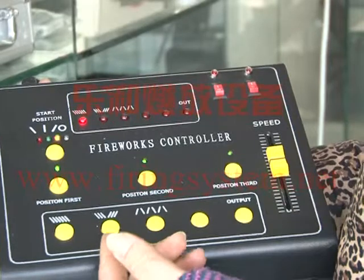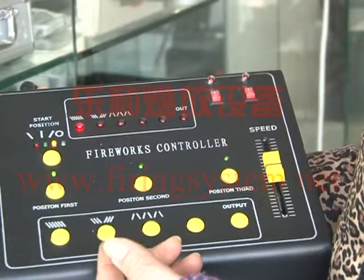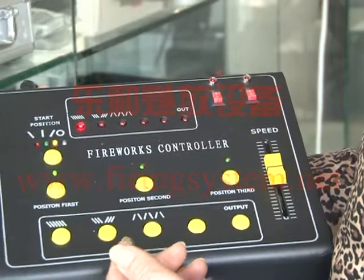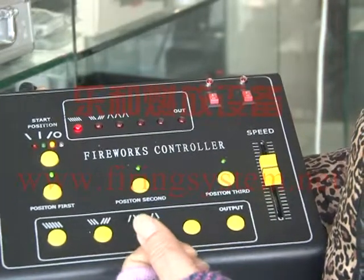Now we will show you how to use the DMX512 controller to control the swing firing system.